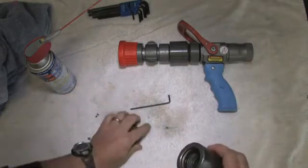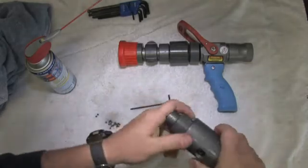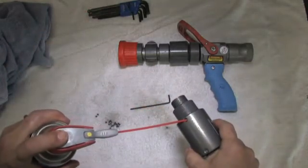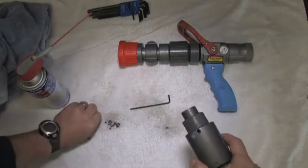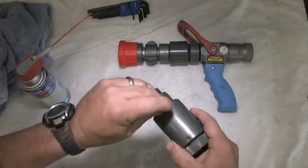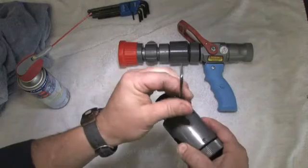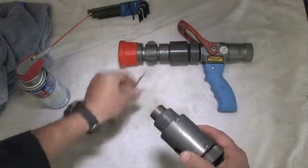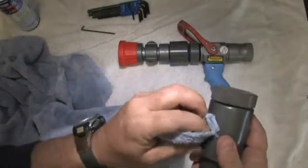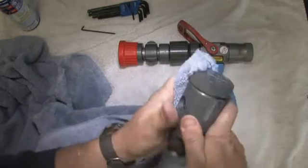We've got the metering selector reinstalled, and now we're going to repeat the same process for the one-way check valve. We'll move through this a little more quickly since it's the same process. Again, we don't want to over-tighten or thread in the set screw too far. Once finished, we'll give the proportioner a final wipe, rotate all the parts to make sure they're moving properly, and then we're ready to move on to the nozzle.